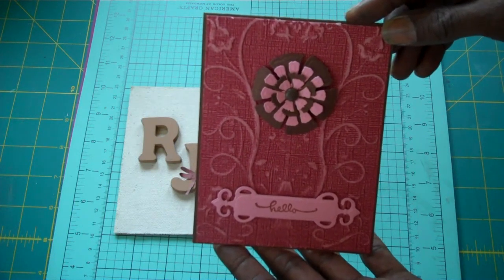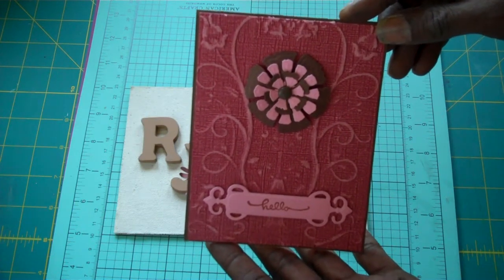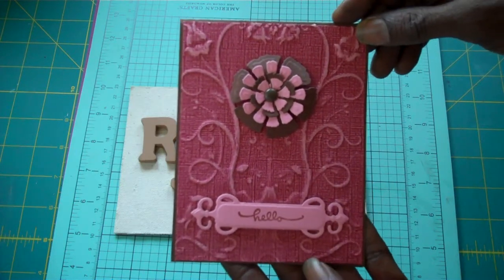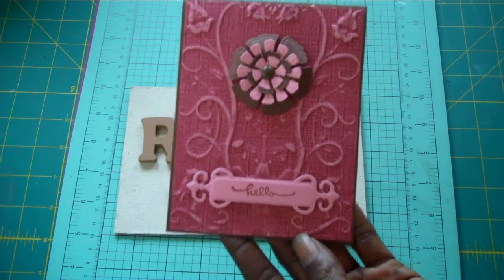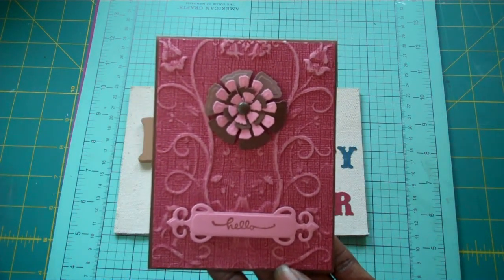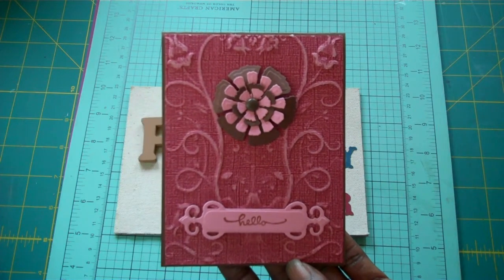If you like my card, please like my video. I hope I'm inspiring you guys to pull out your embossing folders and create some projects. I love to see them. If you're a Facebook friend, just tag me. If you're on Instagram, tag me there as well. I'd love to see your projects.